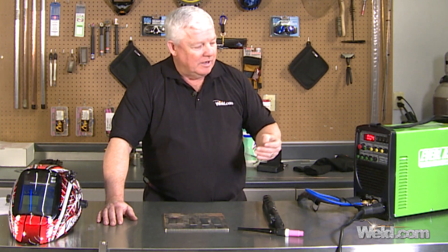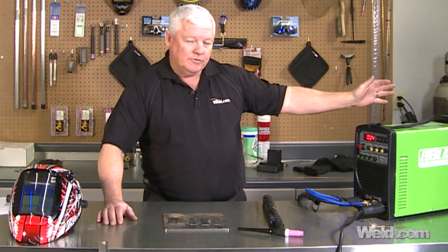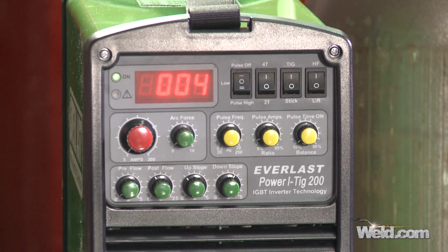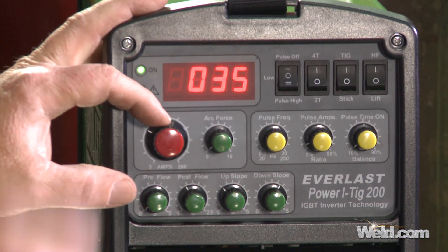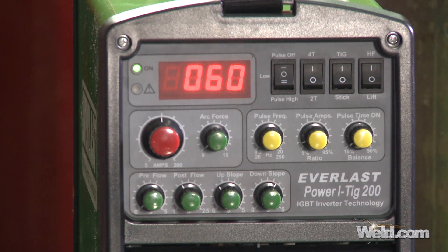Now we're going to go through the functions of this machine, because it has a lot of functions. Compared to the previous machine we showed you that only had two or three functions, this one has pulsing, 2T, and 4T. First, turn the machine on at the back and you'll see the amperage display. I'm going to be doing 16-gauge material — rule of thumb is 1 amp per thousandth — so I'm going to set the machine at 60 amps.